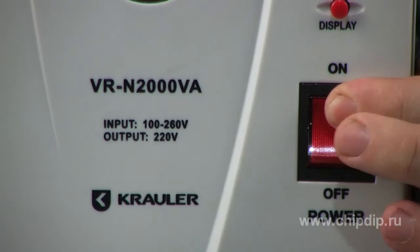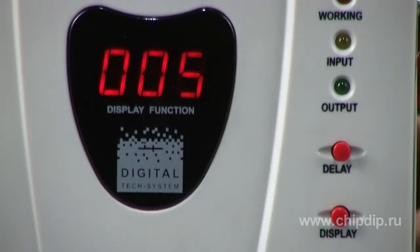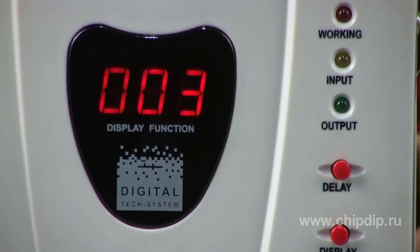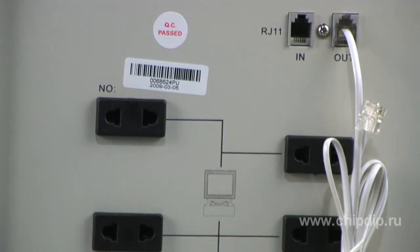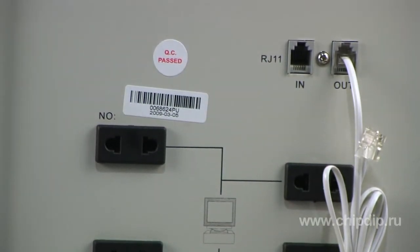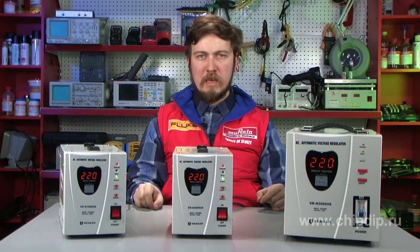The delay time can be set by pressing the delay button. The Stabilizers of the N-Series protect against short circuits, voltage drops in power supply networks, overloads, and interference. It is also intended to protect telephone and modem connections from failures. The Stabilizers of the N-Series are a good choice for those who are clued up about engineering technologies.